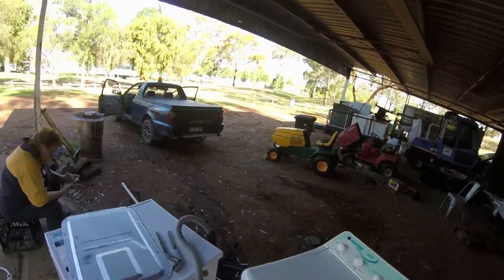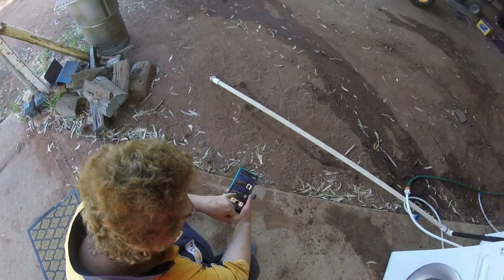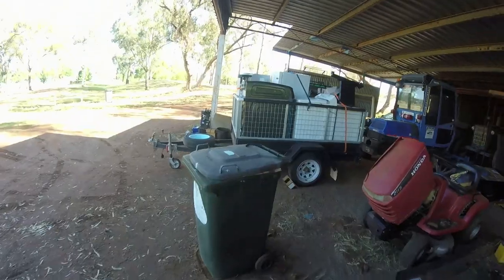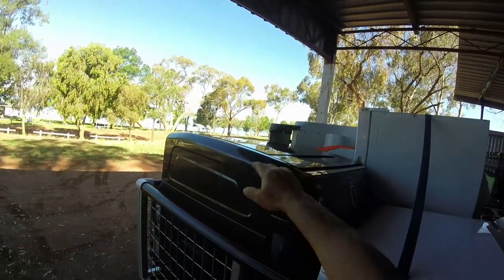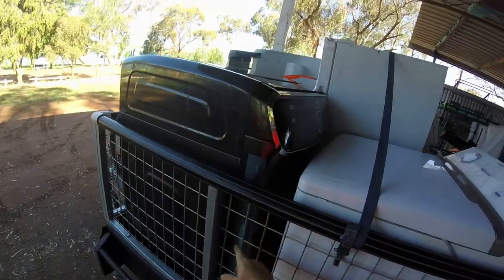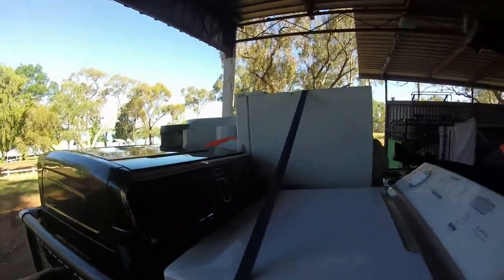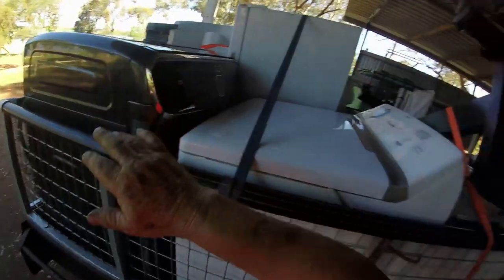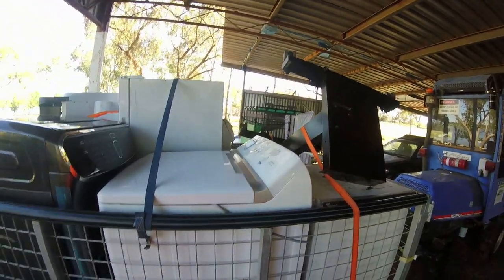June found out how much that black one is over there - nearly two grand? Two and a half thousand dollars! Jeez, the price is going up more and more. So this one over here - the big double - it's a 16 kg front loader and a 2.5 kg top loader, so you can have them both going at the same time. It's got Bluetooth, it's got WiFi - it's got the technology, it's got the lot. We're yet to test that out.